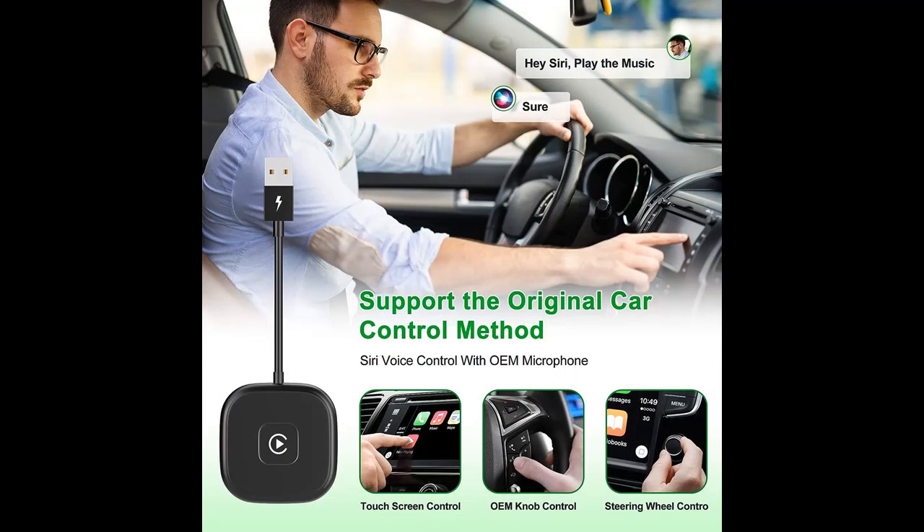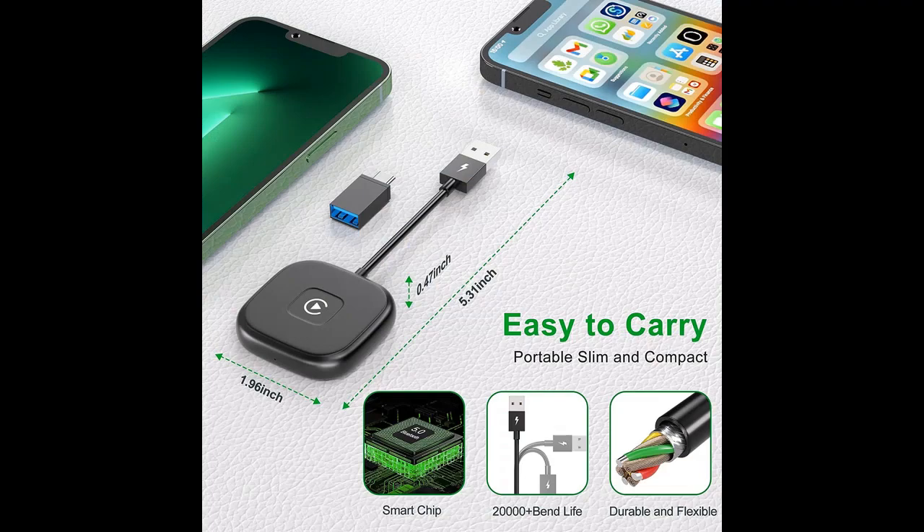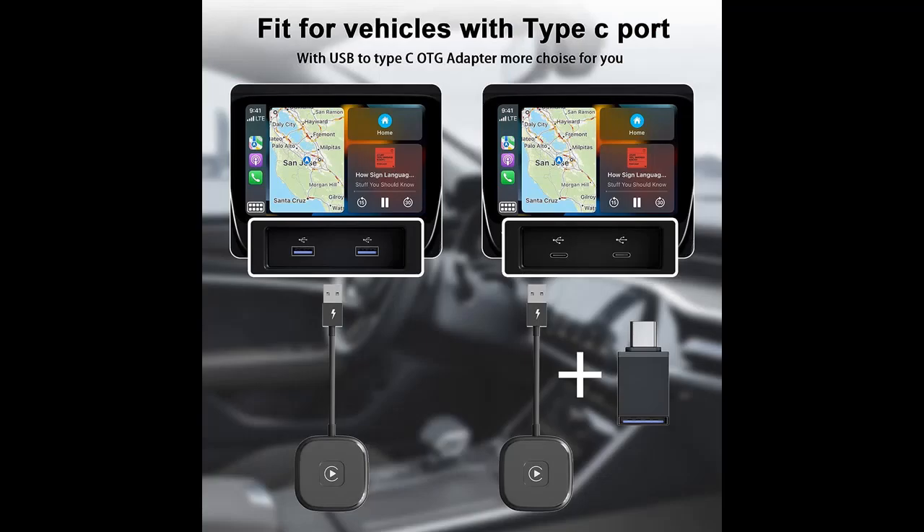Functional integrity: all functions of original CarPlay are retained after connection, including navigation, Siri, music, phone, SMS, and others. You can control your CarPlay system via steering wheel, touch screen, rotary button, normal button, or Siri. It enhances the convenience while driving and brings you the powerful infotainment features of CarPlay.